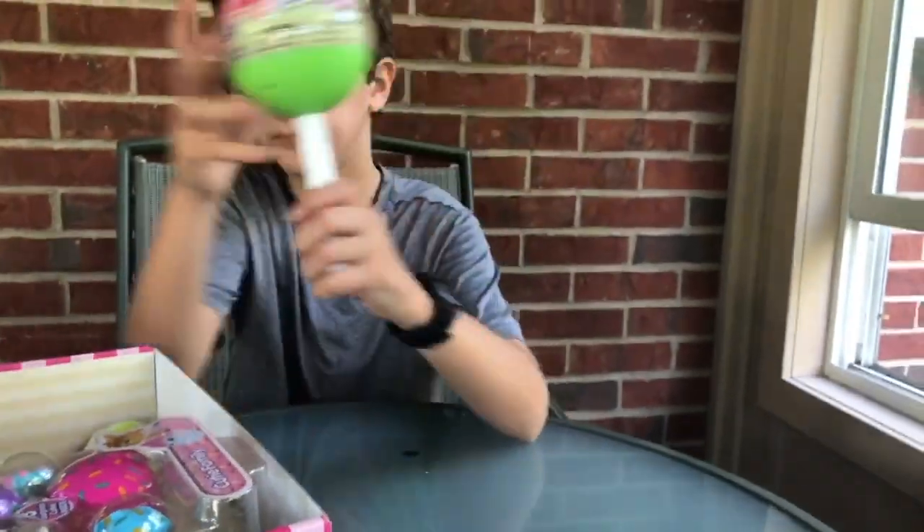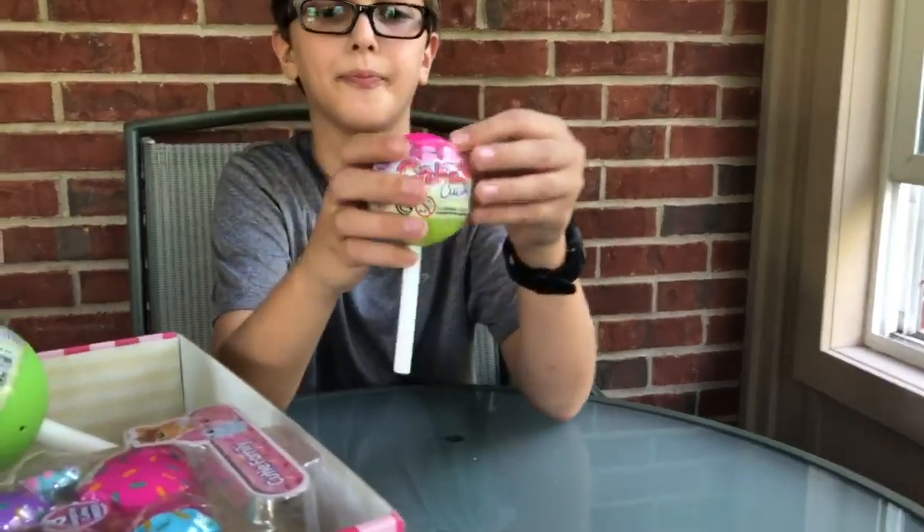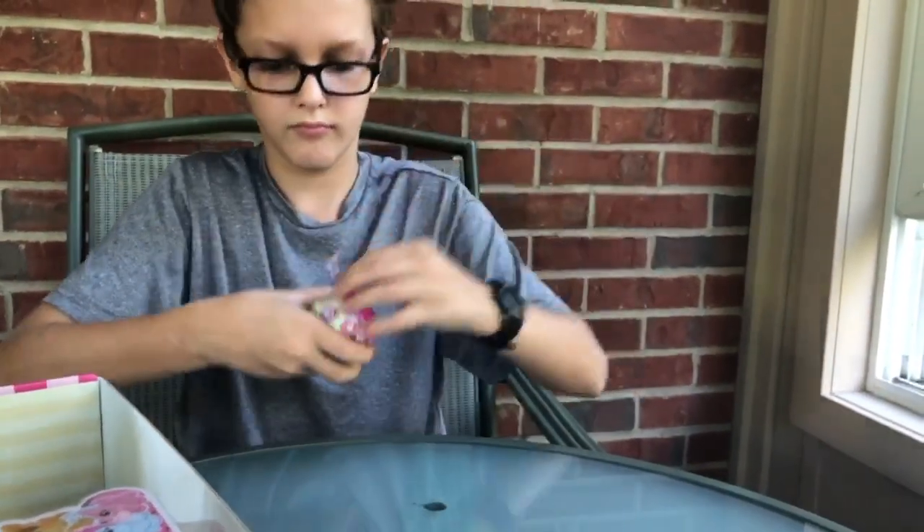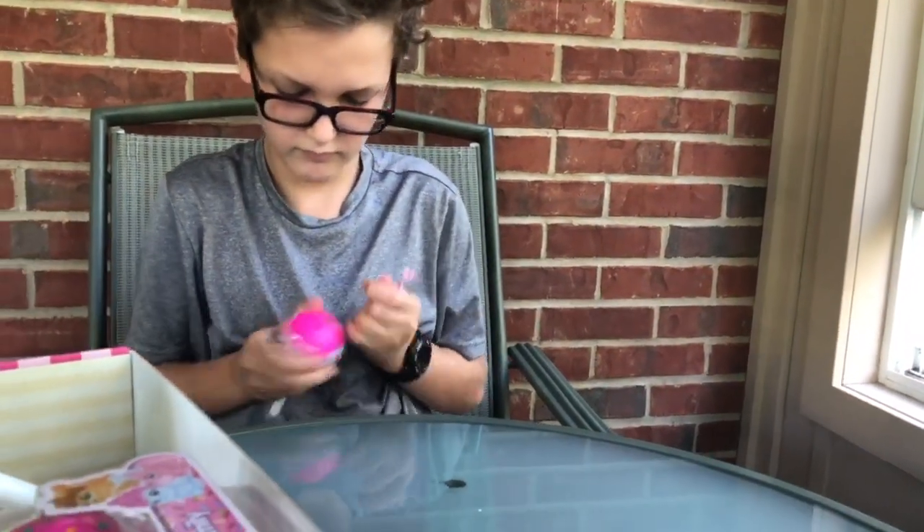And then lastly we have the mini Cake Pops. They're scented as well, and they run about a dollar, and they feature one surprise squishy character and one accessory.